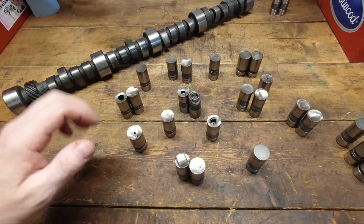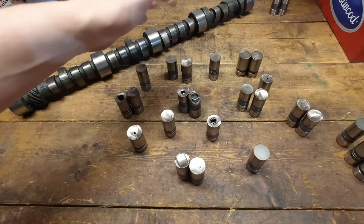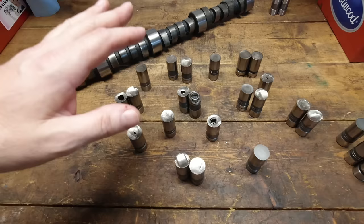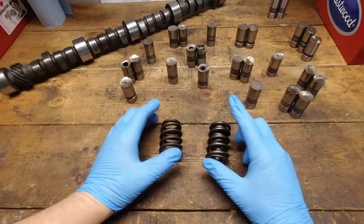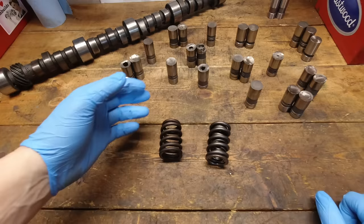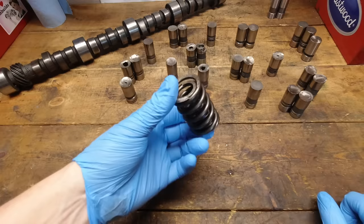Anything that restricts how much oil the camshaft sees is critical. When break-in is done, put the windage tray back in. That covers the cam and lifters, the crown-taper mismatch, and break-in RPM. Now the final thing — and this is where people really get screwed up because it's something you don't generally think about right away and it's very difficult to change. Let's talk about valve spring pressure.